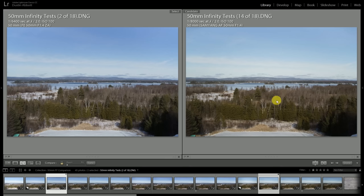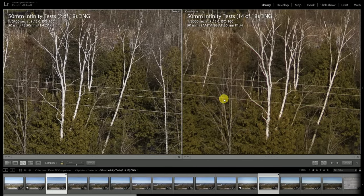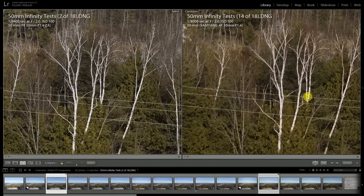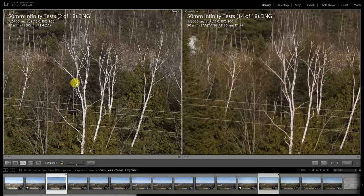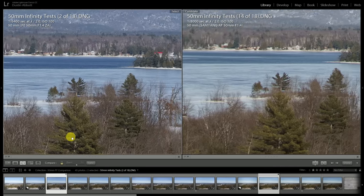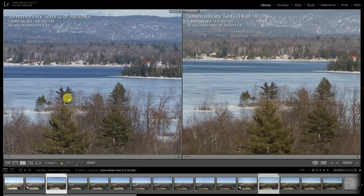Comparing the Planar with the Samyang stopped down to f2 on both lenses, the Samyang has shown some improvement — some of those chromatic aberrations are a little less pronounced, particularly the green fringing. But at f2, the Planar lens is just devastatingly sharp — a near-perfect result already. The difference almost looks more startling by comparison. There's just no question that the Planar is giving you a much crisper result.